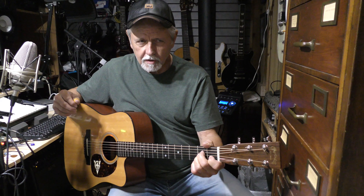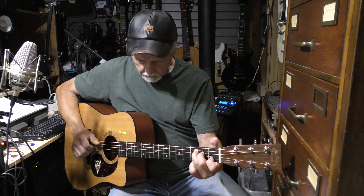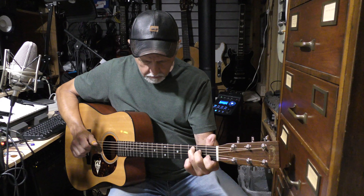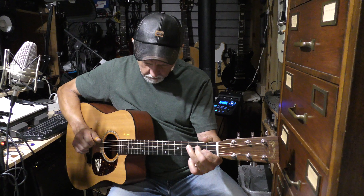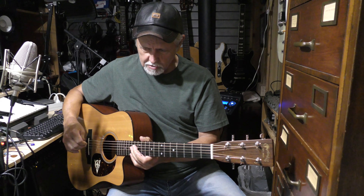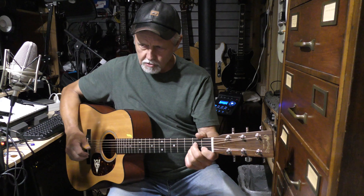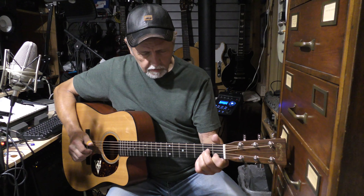Okay, those are the chords that I wrote. House of the Rising Sun was one of the songs that incorporated those particular chords. There are other songs that use similar patterns and similar chord sequences as well.